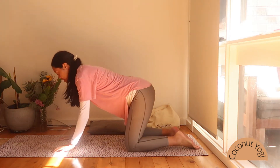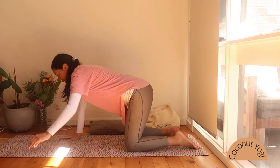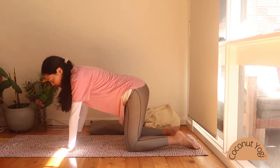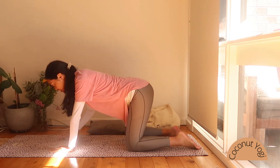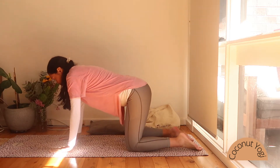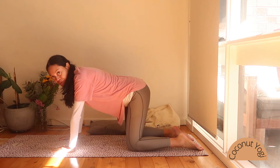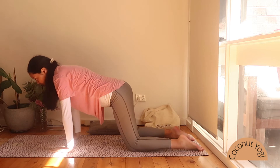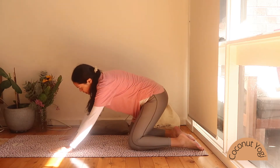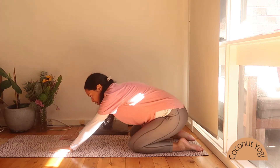Knees are hip-width apart, hands are shoulder-width apart, wrists in line with our shoulders, and our knees are in line with our hips. We're going to start here just taking a few hip circles — moving the hips forward as we inhale, and as we exhale, taking them back and around.